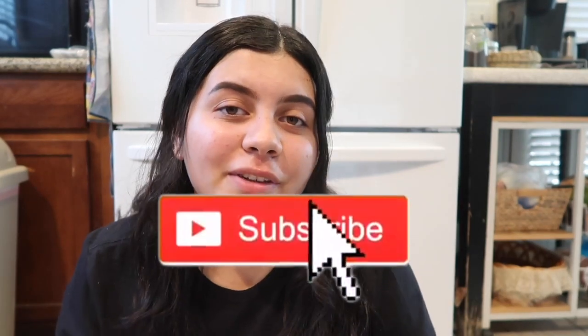I figured it'd be more iconic if I film the outro on my kitchen floor right in front of my fridge. So if you like this video, please make sure to give it a big thumbs up, subscribe down below for new videos every single week, and turn on post notifications to be notified every time I upload. My social media will all be linked down below. As always, I love you guys very much and I will see you in the next one. Bye!